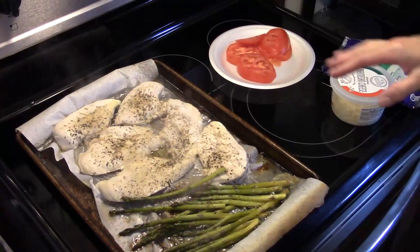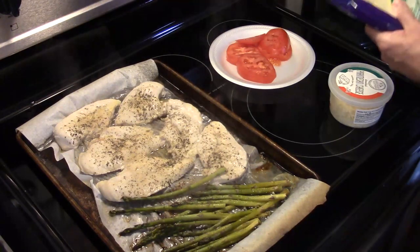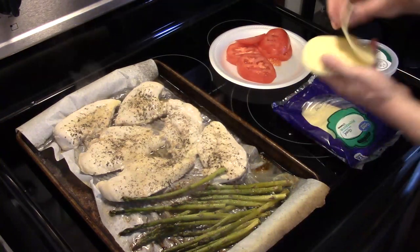Now that my 20 minutes are up, the chicken is looking good and the asparagus is cooked. I'm going to take some sliced provolone cheese and put a slice on each piece of chicken.